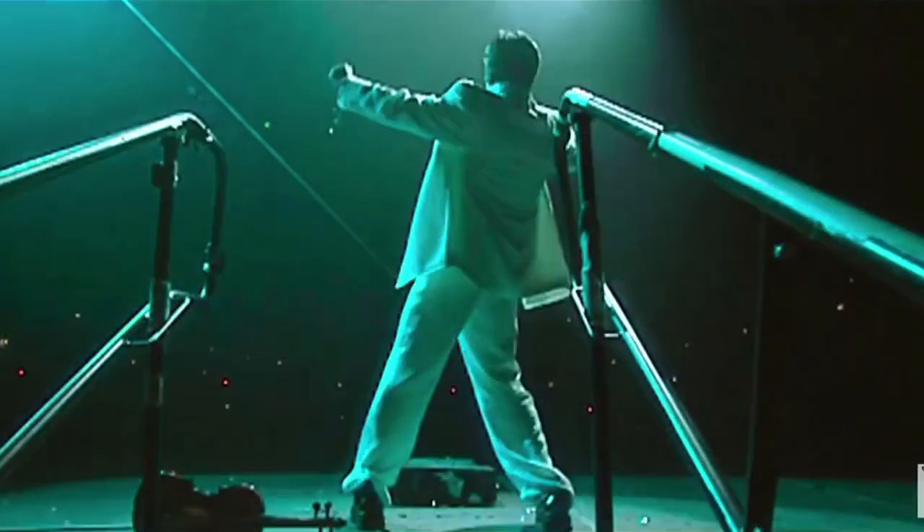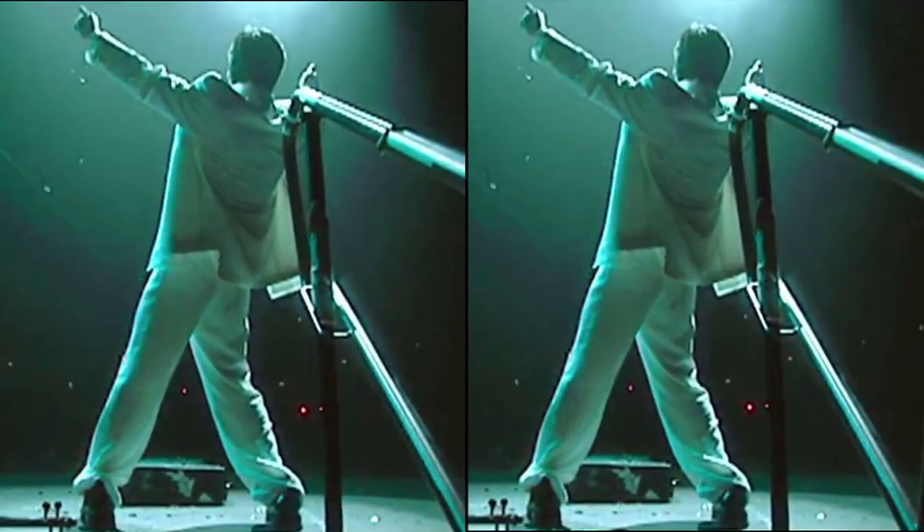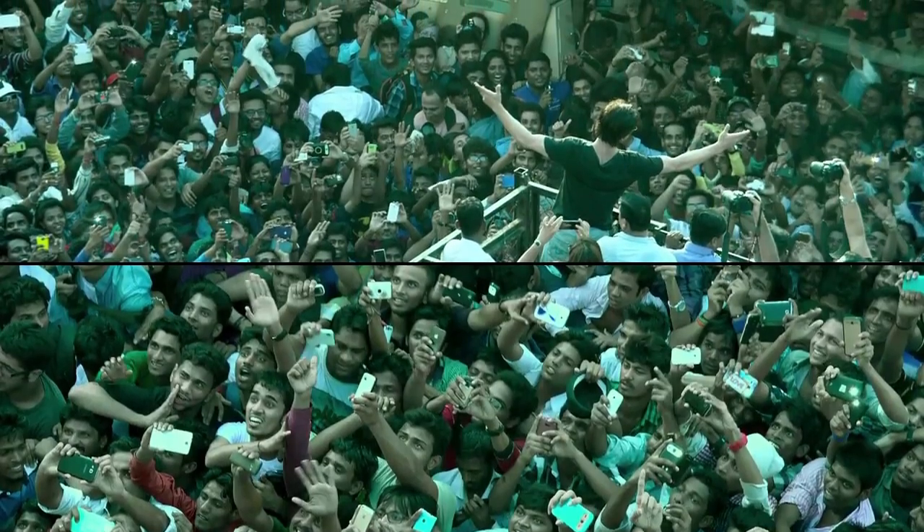We all know about Shah Rukh Khan's signature step, especially the one he does with his open arms, which he has also done in one of his upcoming films, Fan.